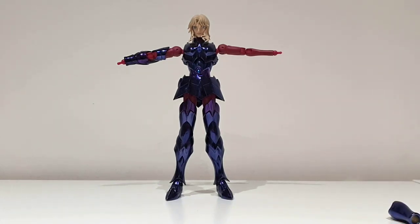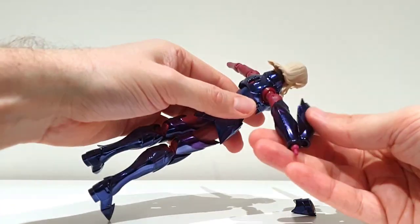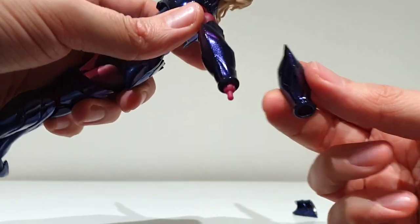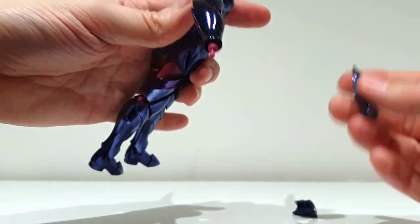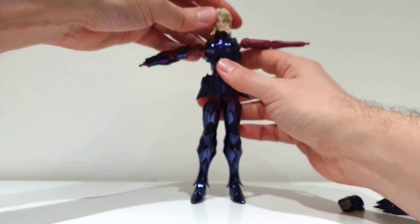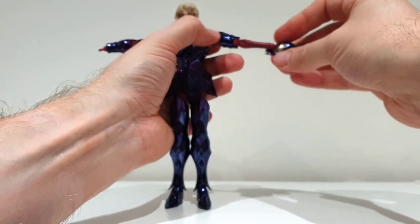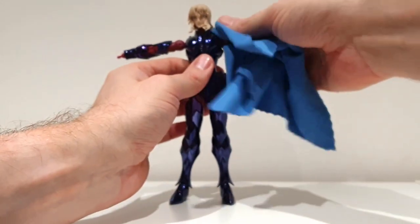Something important to mention: the arm protections are different from each other, as you can see. This is the left side here and the right side here — really different, so just don't mix up the body parts. No problem at all with the left side.